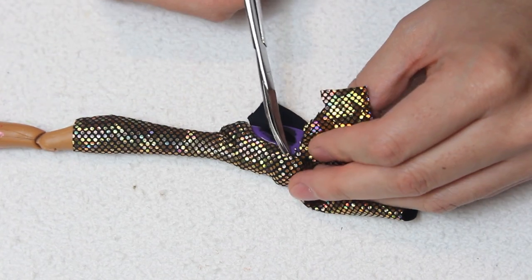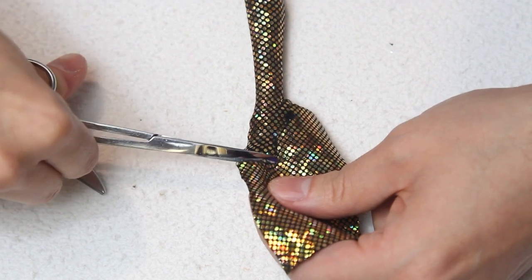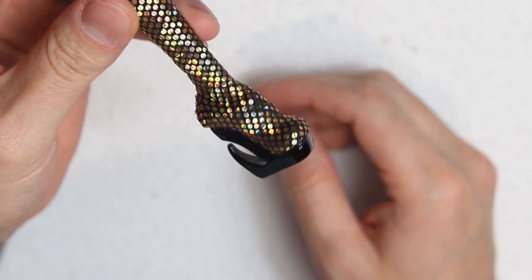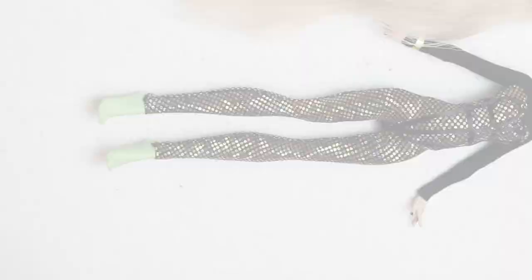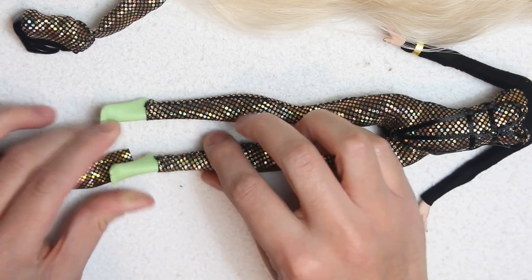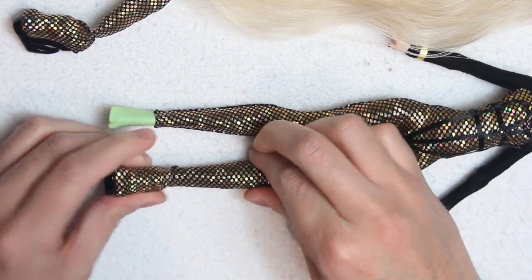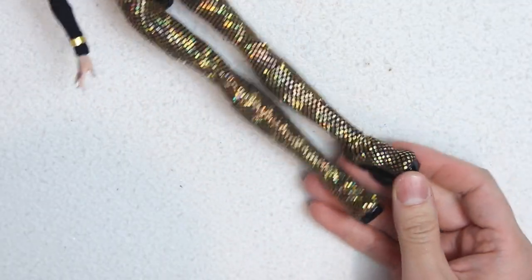Once dry I can cut the excess fabric, guiding myself with the platform. Off camera I painted the platform with black nail polish to give it a shiny finish. Here are my boots and to be honest they turned out better than I expected. And now that the superglue is dried you can see how the pants can no longer rise, so I can put on the boots without messing them up. The boots are almost perfectly blended, so the catsuit looks like one single piece.